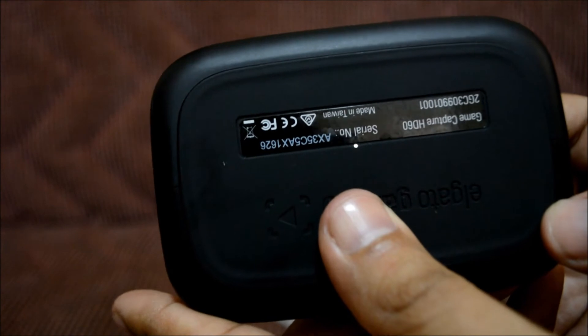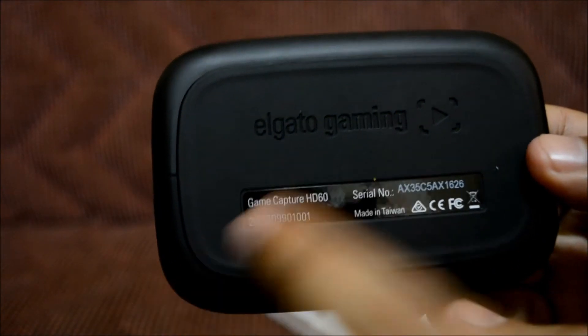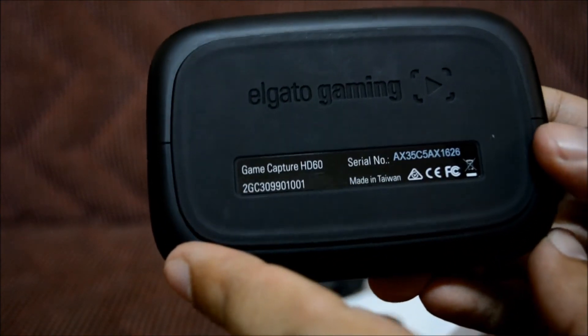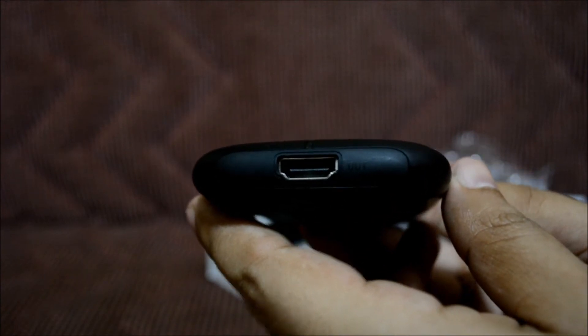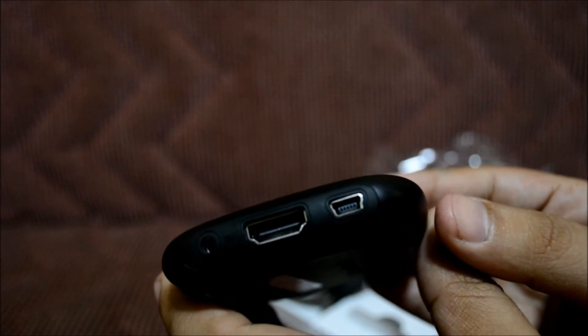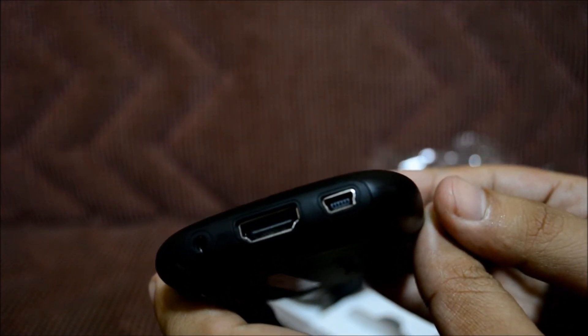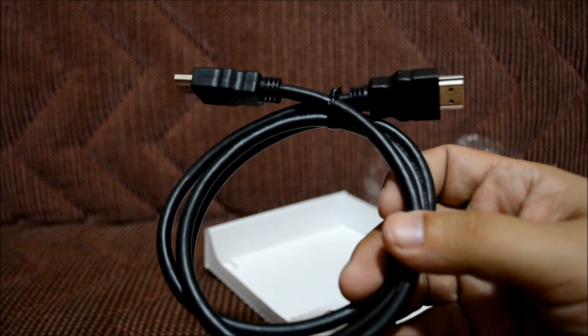There's the Elgato HD60 logo, and here's the back — it says 'Elgato Gaming' in bold, pretty cool. There are some serial numbers on the side. On one side would be the HDMI port, and on the other side another HDMI port, and I think that would be the USB port right there, and a headphone jack.